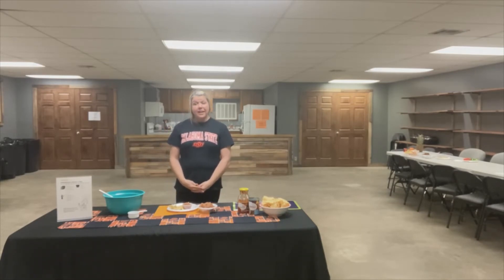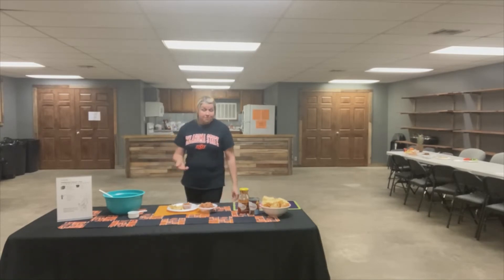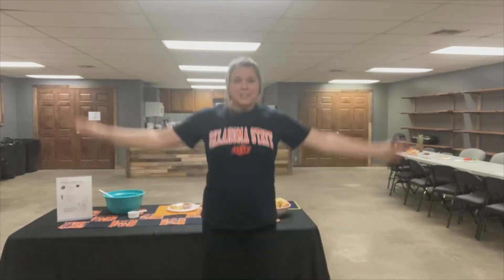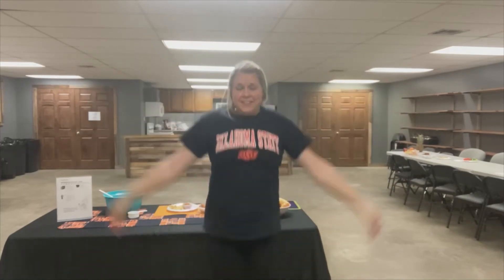Our physical activity today is going to be jumping beans. It's the same thing as jumping jacks, but because we were using beans and beans are part of the protein group, that's what we're going to call it today. Okay, so everybody's used to doing jumping jacks, so we'll just do a couple of jumping jacks. Okay, and do as many of those as you like.